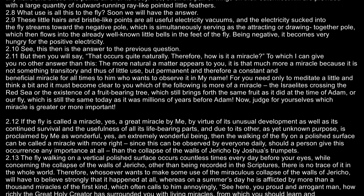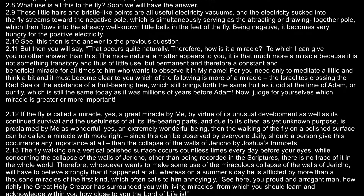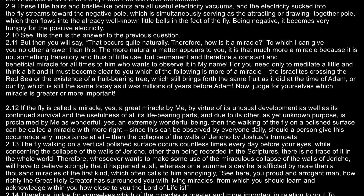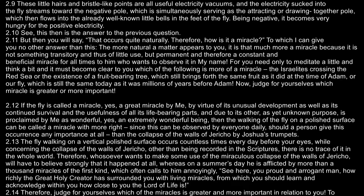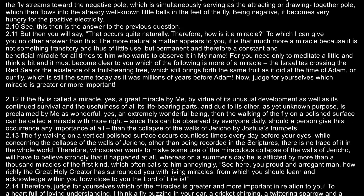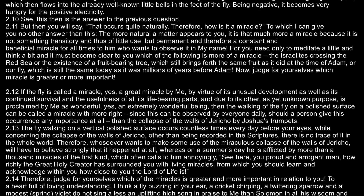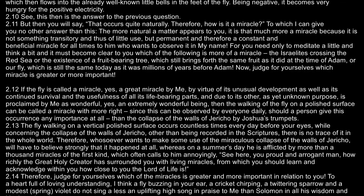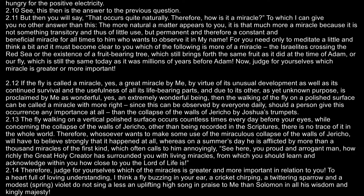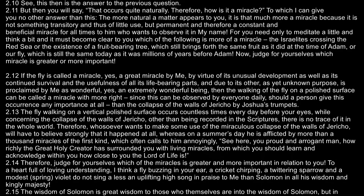For you need only to meditate a little, and think a bit, and it must become clear to you which of the following is more of a miracle: the Israelites crossing the Red Sea, or the existence of a fruit-bearing tree, which still brings forth the same fruit as it did at the time of Adam, or our fly, which is still the same today as it was millions of years before Adam. Now, judge for yourself which miracle is greater or more important.